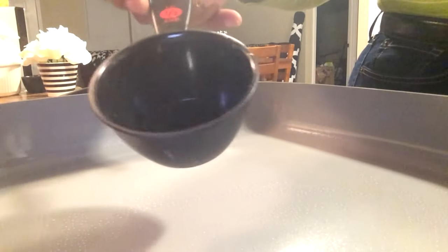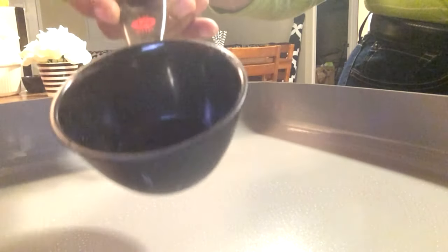It smells so good! Now that we've got it all mixed up, we're going to start making these delicious pancakes. I'm going to use this half-cup measuring cup right here — you can make them any size you want.